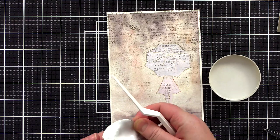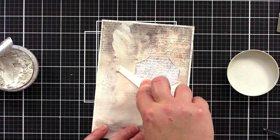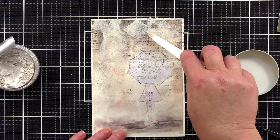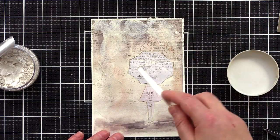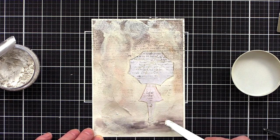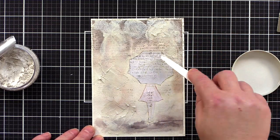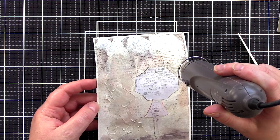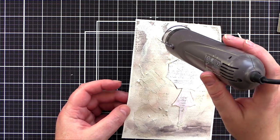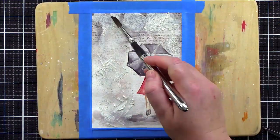Next is the added texture I wanted to include on this piece. I'm using Nuvo Expanding Mousse in the Worn Linen colourway and a palette knife, spreading the mousse over the background, which overlays and softens the stamped text. I aim to spread the mousse in thin layers in some areas but with thicker patches too — those thicker patches are the ones that will react the most to the heat tool. You can either heat up the mousse straight away as I did here, or let it dry first, as the two methods give different results. I love how the thicker areas of mousse bubble up under the heat to create texture.